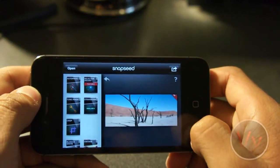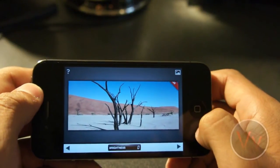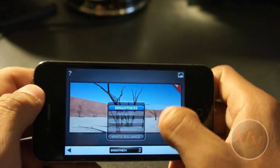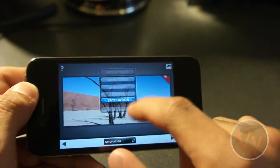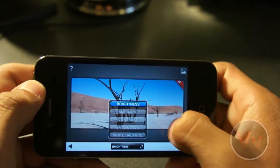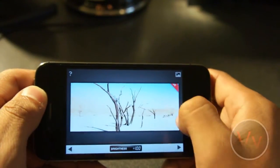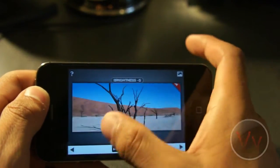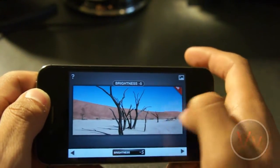Let's go to Tune Image, and from here we can change a bunch of different effects. To view our selection, we're just going to slide it up and down with our thumb or finger. Our first option is brightness — we can go side to side for crazy brightness or really dark. We just have huge flexibility over what our image is going to look like.